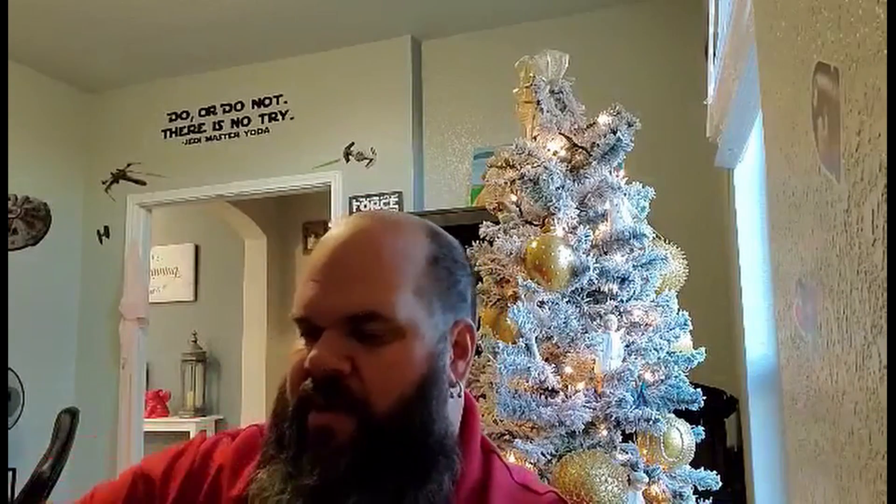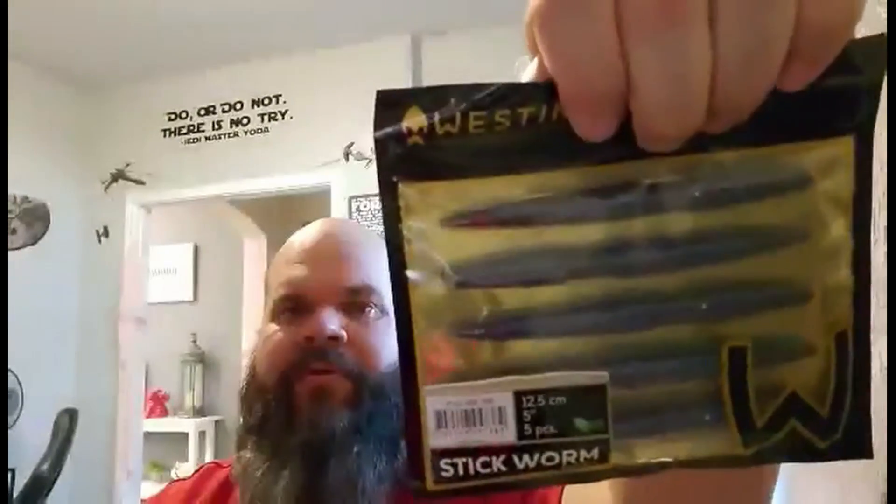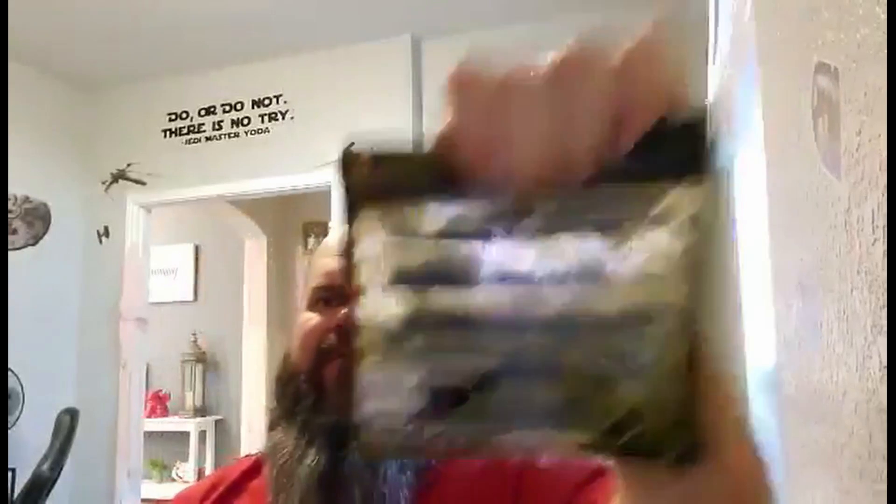Up next we have — I've almost bought these a few times, I've heard a few people talk about them — the Westin Scandinavia stick worms. They've got a good look to them. I don't know how durable they are. These just look like black and blues — just a little blue with some black peppered flakes in them.